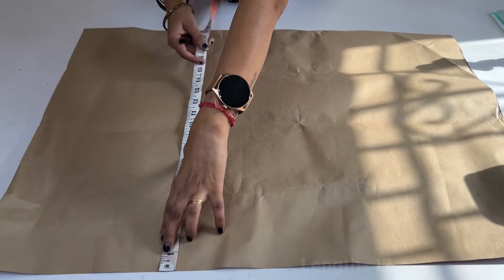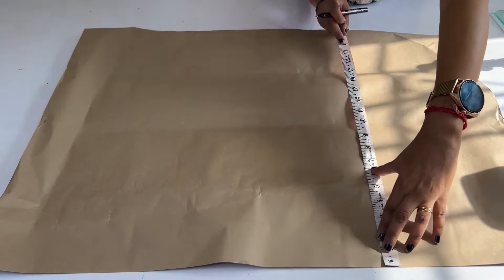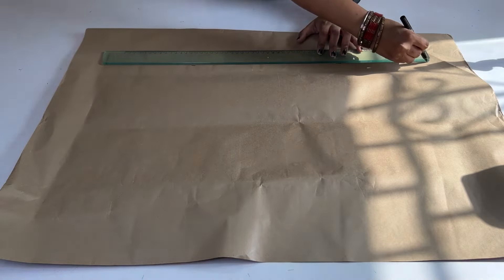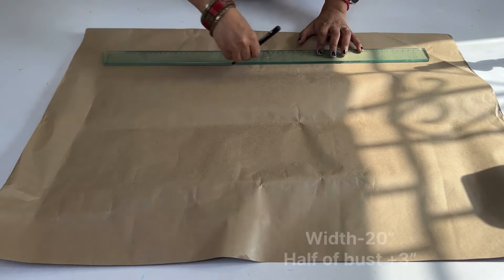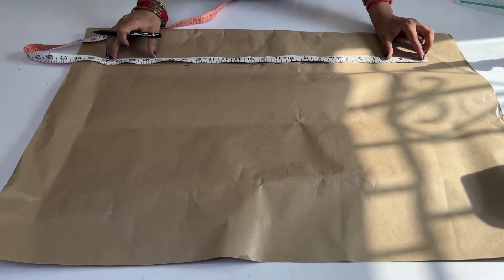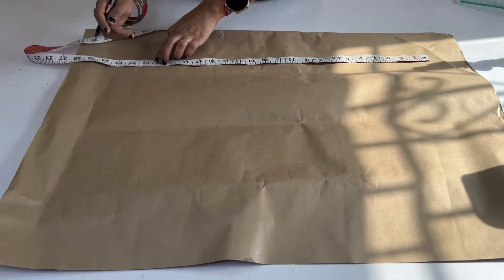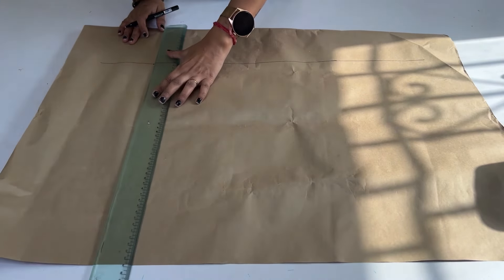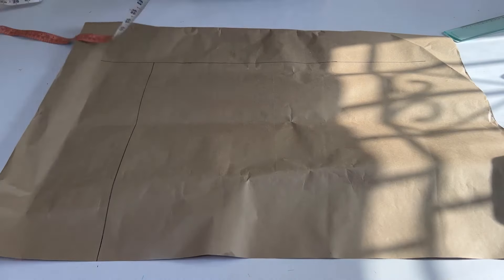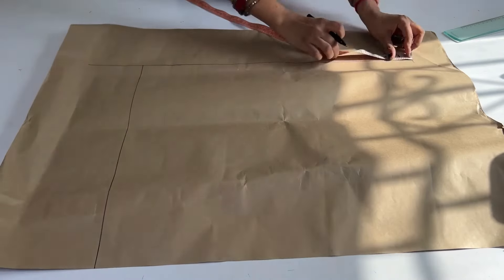First we will make a pattern. We will mark the length of 17 inches, which is shoulder to waist plus 3 inches, and on the other side we will also mark 17 inches. For the width we will mark 20 inches, which is half hip plus 3 inches, and here we will make a pattern for 1 inch.